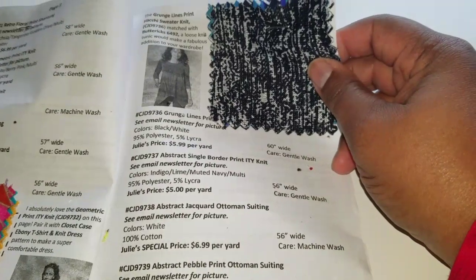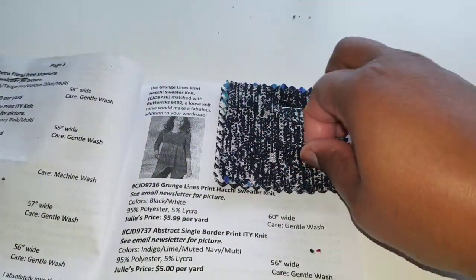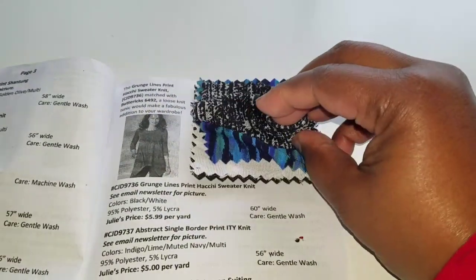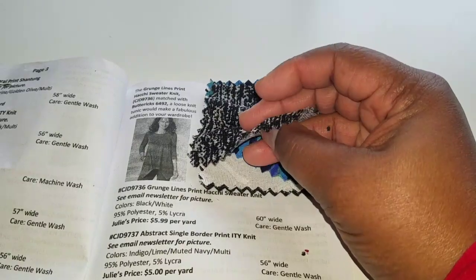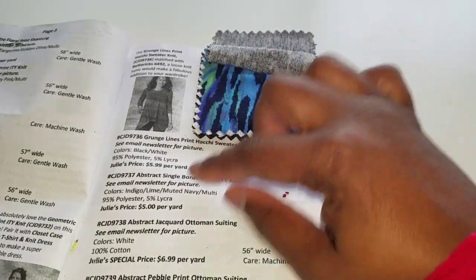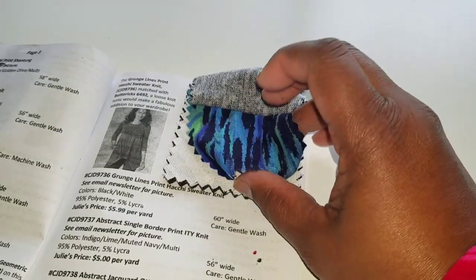Over here we have a grunge lines print by Hachi sweater knit — the pattern they're showing is Butterick 6492. The knit isn't extra heavy but it's definitely nice. For Texas this will be great — you can just layer on top of it. Then there's an abstract single border print ITY, and I actually have something very similar to this that I bought in Arizona.